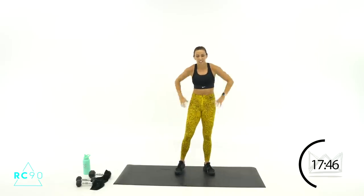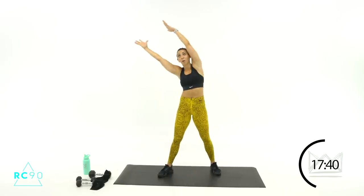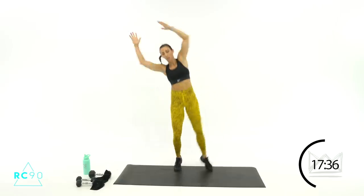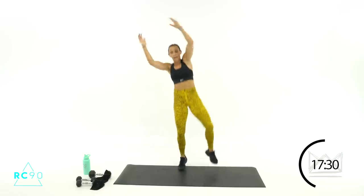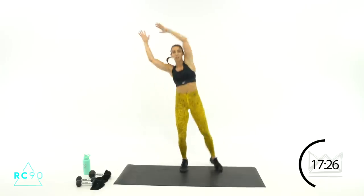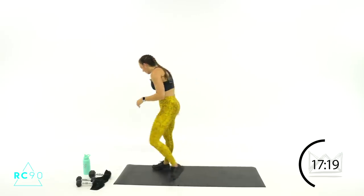Reaching over to the left. Here we go — four, three, two, one, let's go! Keep your core tight, you've got ten, nine, seven, six, four, come on, three, two, one — sit it down.